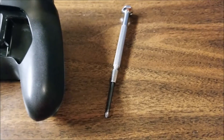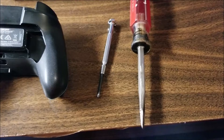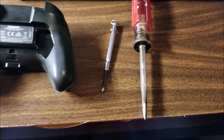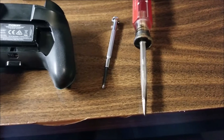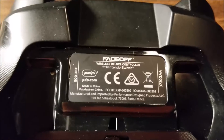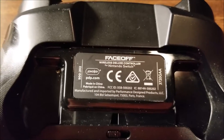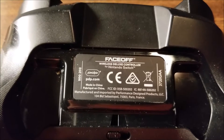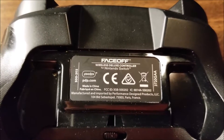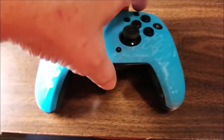All you need to service this thing is a small Phillips screwdriver, and maybe a regular flathead screwdriver to sometimes pry things a little bit — that might be useful. Here's the back label for identification purposes so you can see exactly what kind of controller this is. I understand they come in a few different varieties. Here is the Nintendo Switch Pro controller.